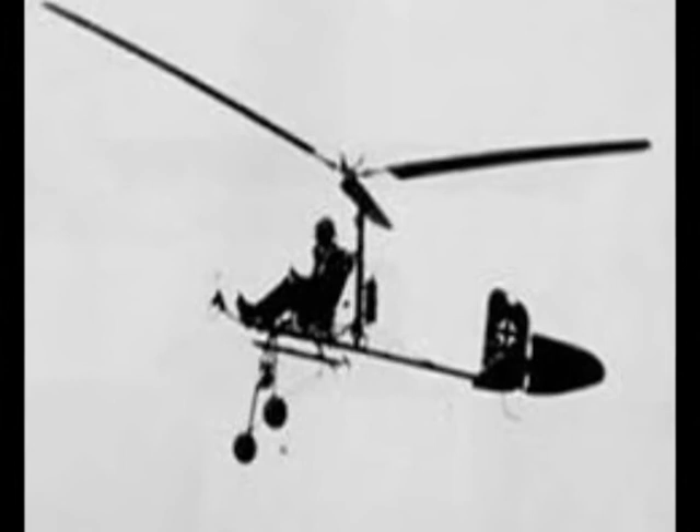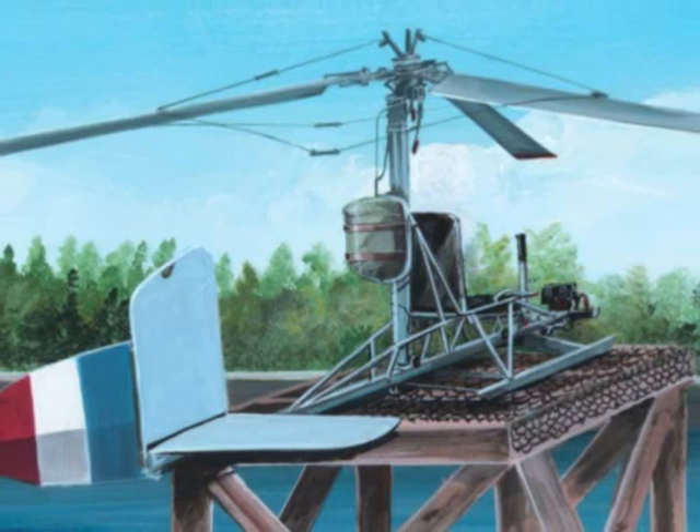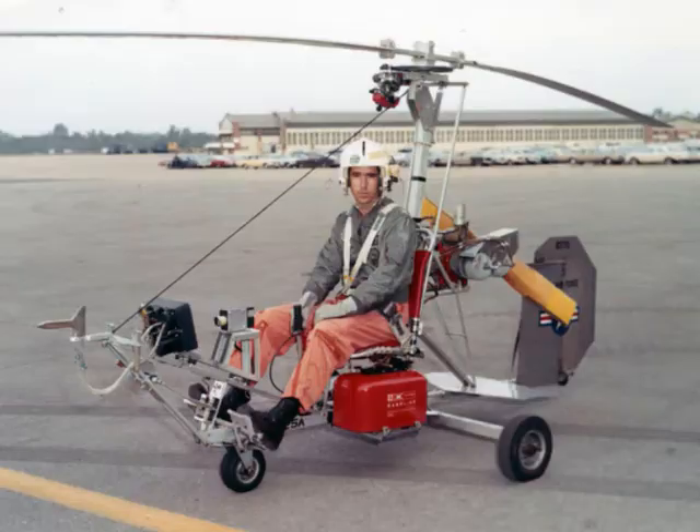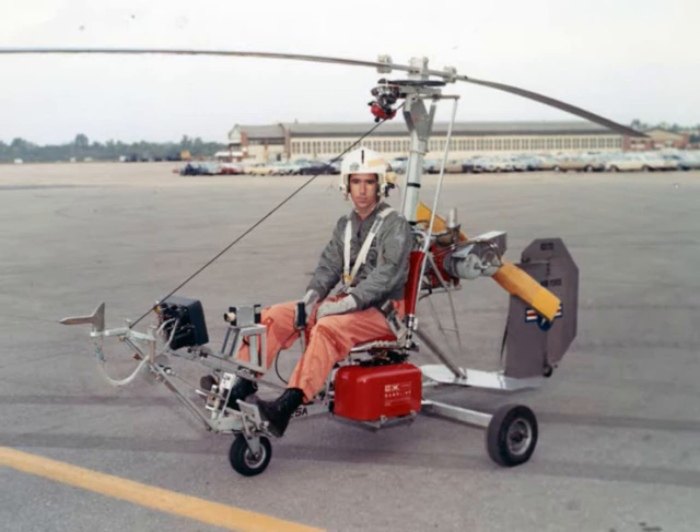Despite its obvious advantages, officially the use of the FA-330 resulted in only a single sinking, when U-177 used one to spot, intercept and sink a steamer on the 6th of August 1943. The Allies came into possession of an FA-330 in May of 1944, when they captured the U-852 intact. After the war, the FA-330 directly inspired Igor Benson's interest in small autogyros, which culminated in the Benson B-8.